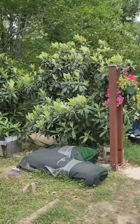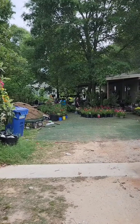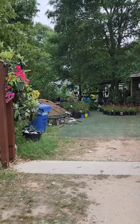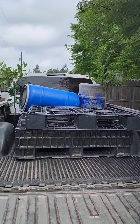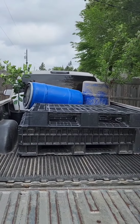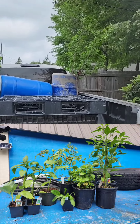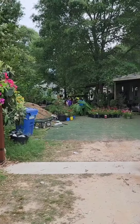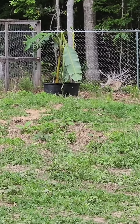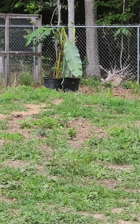Hey, people, back again with another video. Today I was at the nursery and picked up a few plants — a peach tree, an orange tree, tomatoes, hot peppers, green peppers, lettuce, and cilantro. I also went to another spot and picked up a few pallets and totes for another project. On the way home, the wind completely demolished the plants, but I'm still going to put them in the ground.